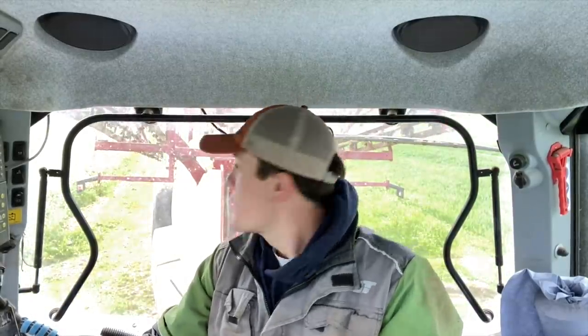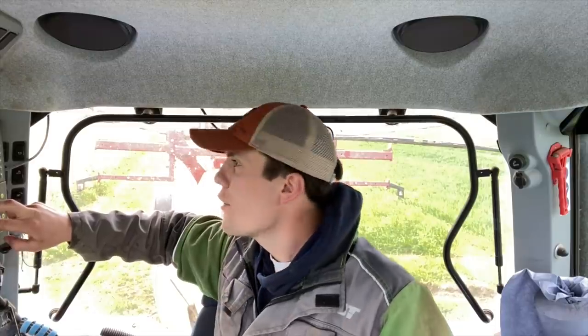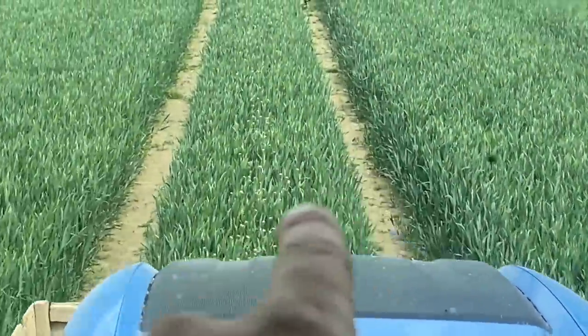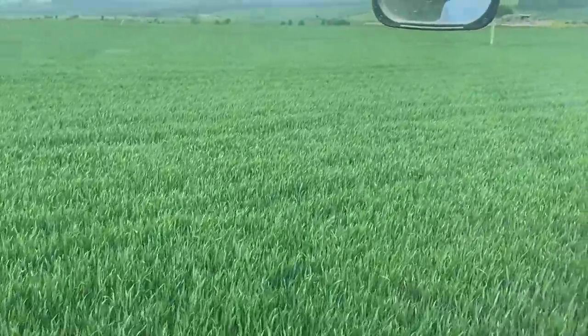Right, more wheat to spray. Get folded out — got one tank that will finish this field of wheat, and then that's all the wheat done with this timing of spray. Then shifting onto our field of spring oats. This field's getting the same fungicide as yesterday but it's also getting a wee bit of weedkiller because there's quite a few weeds in this field. You can see weeds through the middle there.